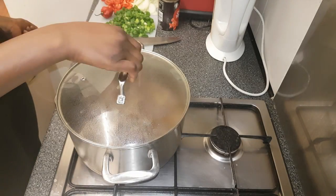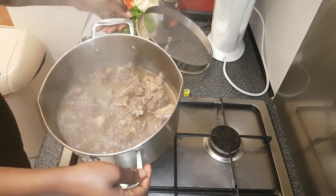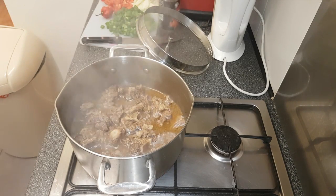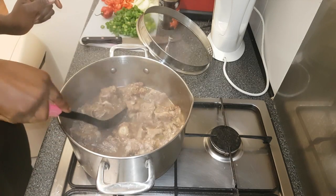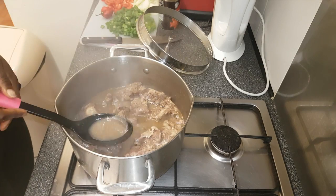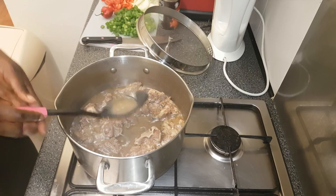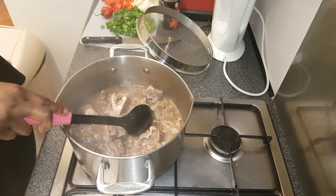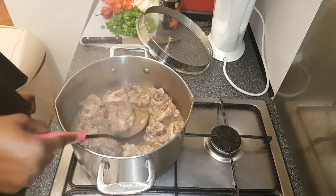It's been 45 minutes now. The oxtail is soft enough — well, it's not quite ready yet. At this stage you can also taste it to see if everything tastes the way you want it. If not, you can just add another Maggi cube, but otherwise that should be fine.